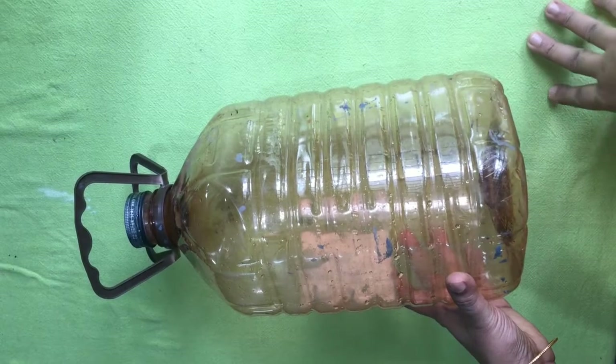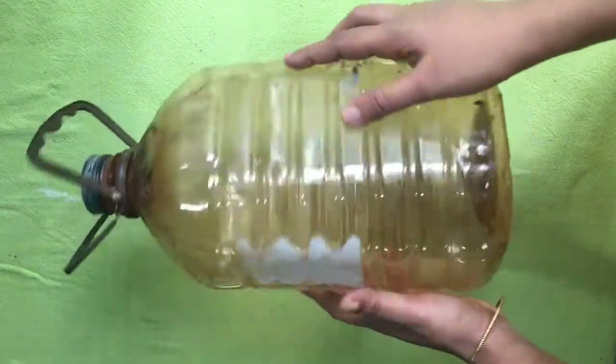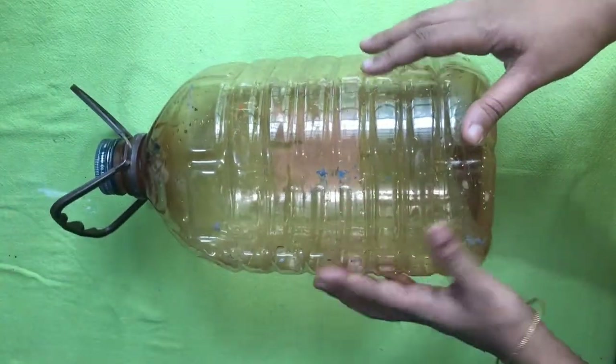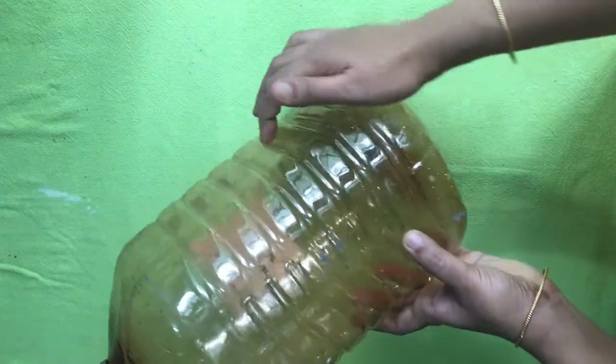We are going to make an indoor pot. We are going to use a small bottle for painting.